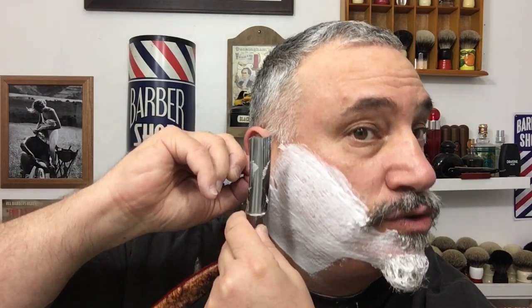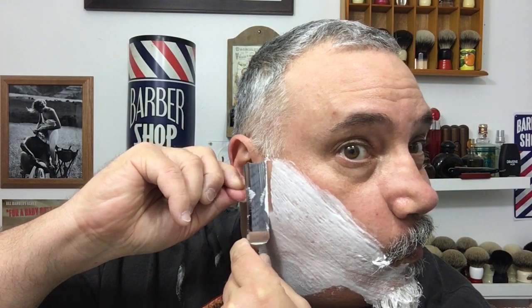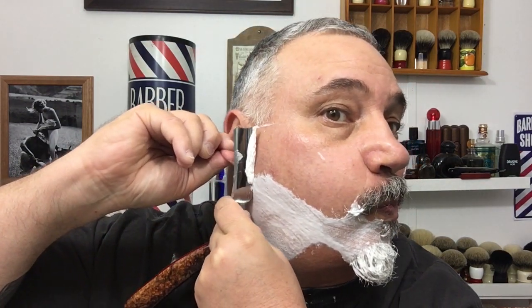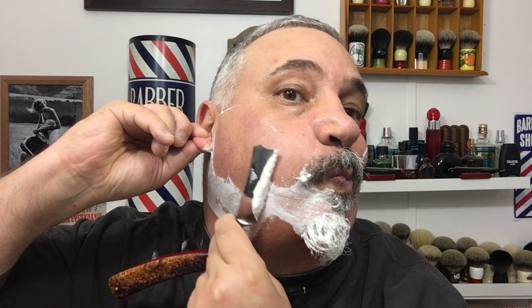I'm going to switch hands, which is a huge thing you have to learn when straight razor shaving — you need to be ambidextrous with both hands. That's not to say you need to start off that way, but it definitely makes your shave more enjoyable being able to switch hands.